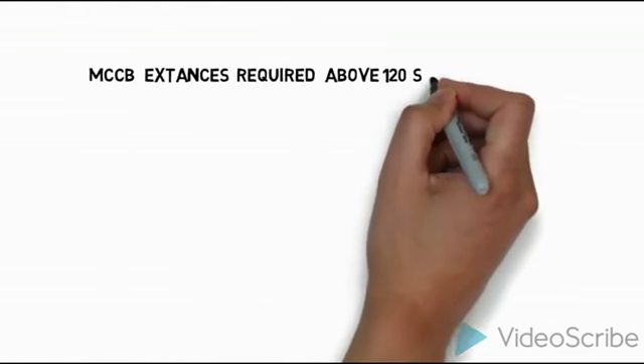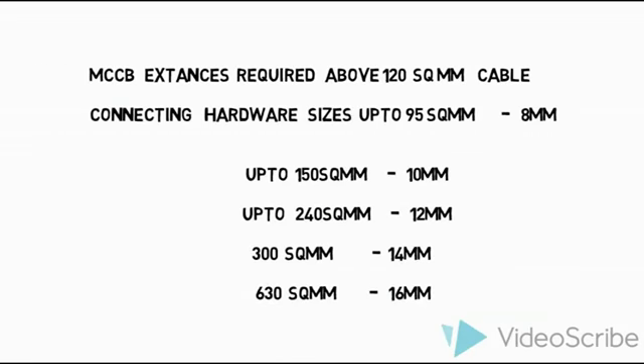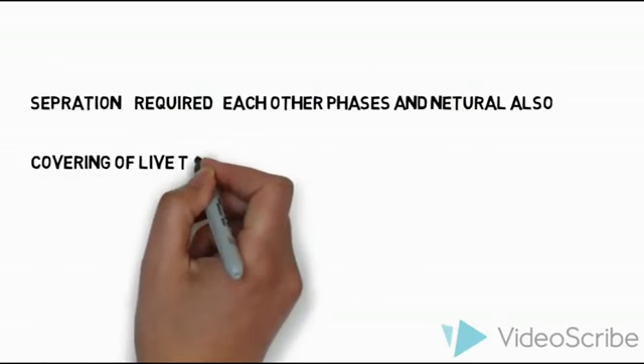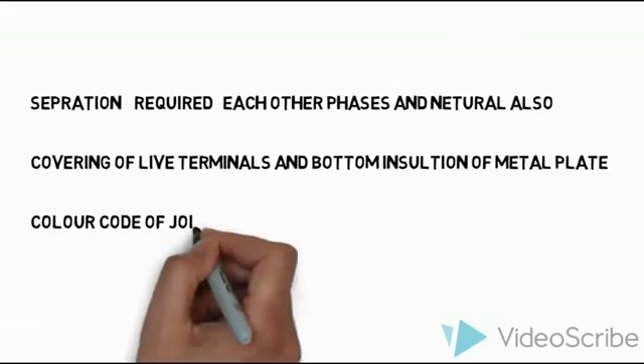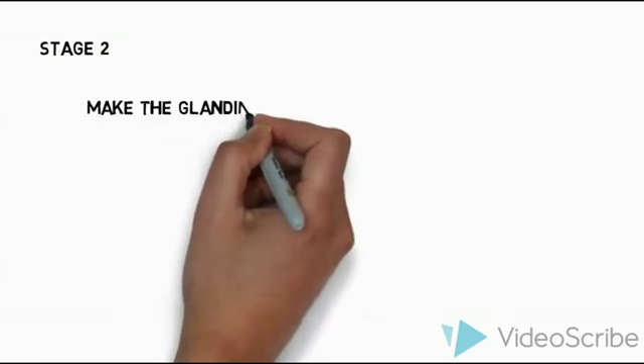Most MCCBs below 125 sq mm cable are not a problem, but if the cable is above 90 sq mm, some extensions are required. We need to use hardware sizes accordingly: 10 sq mm, 12 sq mm, 14 sq mm, and 16 sq mm for hardware size. All parts should have proper separation — phases and neutrals need separation barriers — and the bottom plate also needs separation and insulation. These are all things to consider in the final stage of panel assembly.